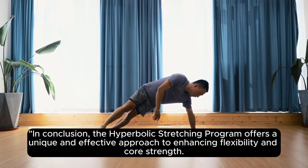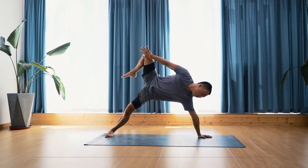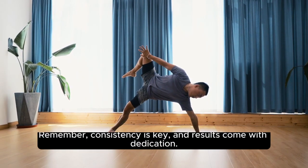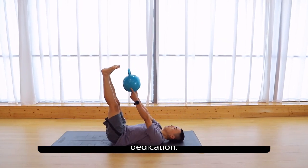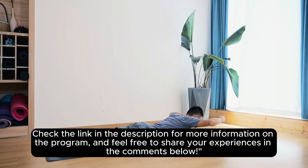In conclusion, the Hyperbolic Stretching Program offers a unique and effective approach to enhancing flexibility and core strength. If you're ready to take your fitness journey to the next level, we highly recommend giving it a try. Remember, consistency is key and results come with dedication. Check the link in the description for more information on the program and feel free to share your experiences in the comments below.